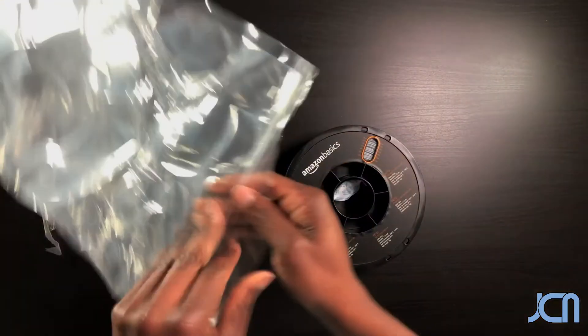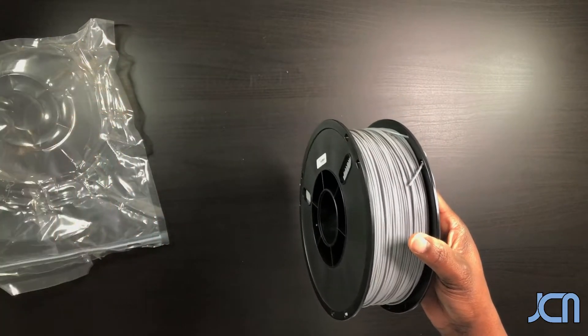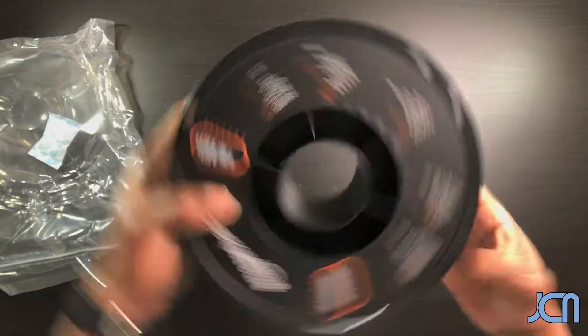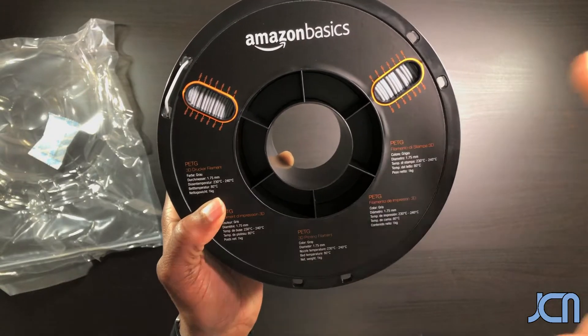Still intact, set that off to the side. Of course, like I said, they have the silica bag that comes with it. It's a 1.75 millimeter diameter on the filament itself.